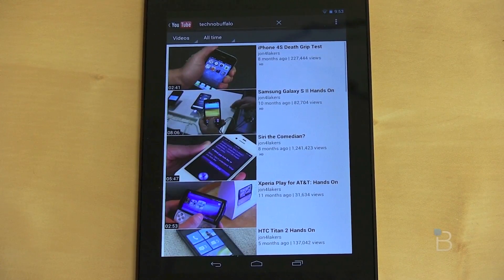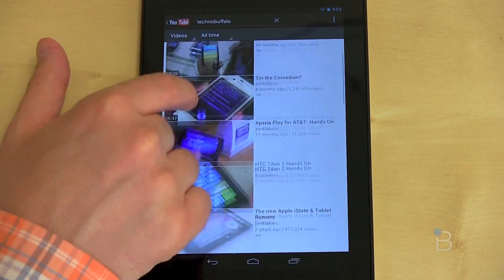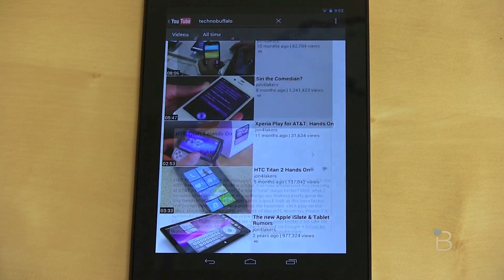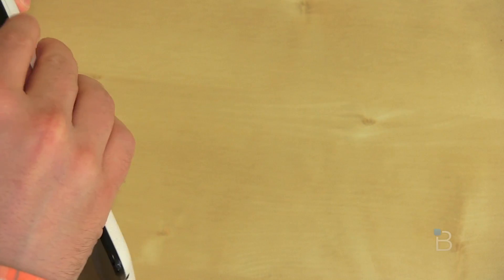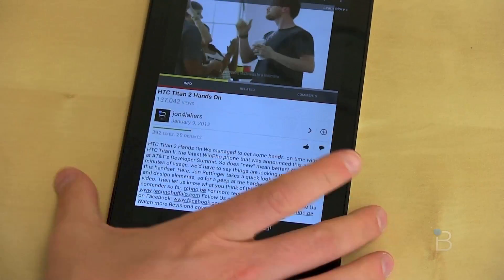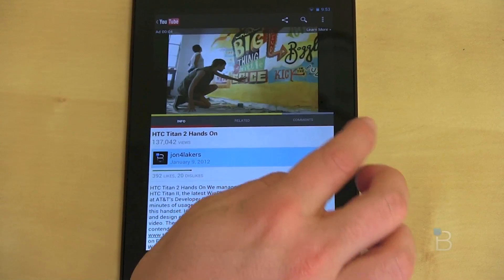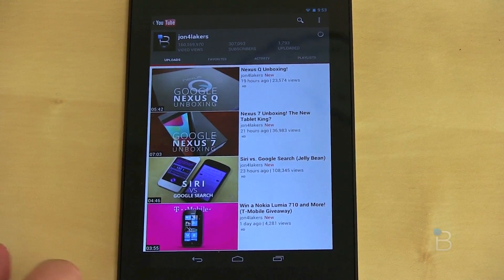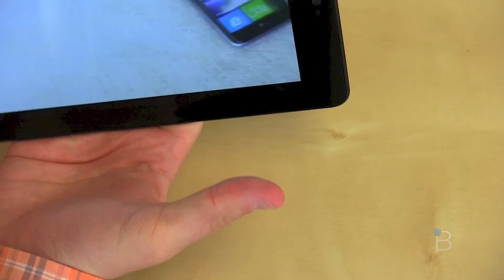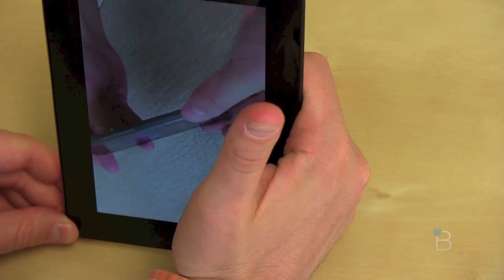Also new is YouTube. We now have a really nice-looking YouTube player — I thought it was genuinely deficient on Android before. Searching for TechnoBuffalo and launching a video, things play very smoothly. It looks almost like a desktop experience: you have the video playing, information below it, the ability to thumb it up or down, and info on the video creator. If you want full screen, you just rotate and you're in full screen. Playback and video quality are absolutely tremendous.